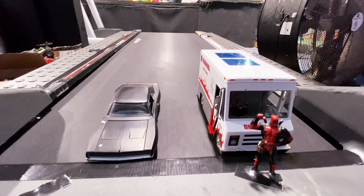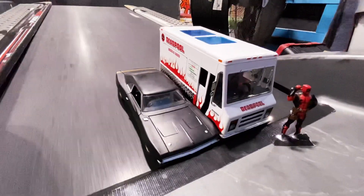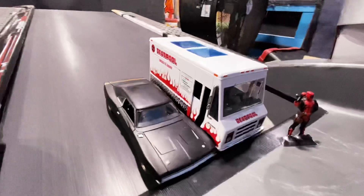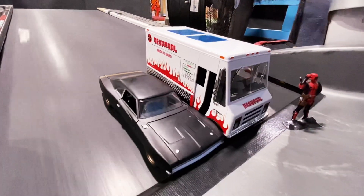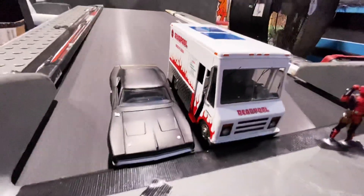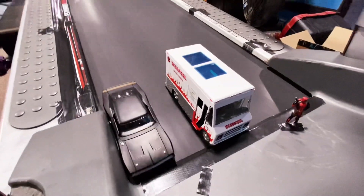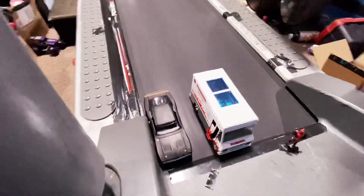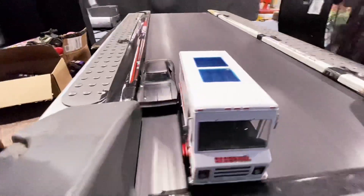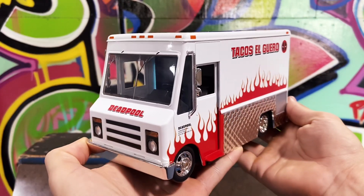Final matchup — Deadpool vs Dom Toretto. Let's see who's got this race. Oh wow — Dom falling back a little bit here, comes back up, a little scare there. Oh wow, Deadpool is doing way better than Dom right now. Falling back — oh, Deadpool puts him out. Deadpool wins!